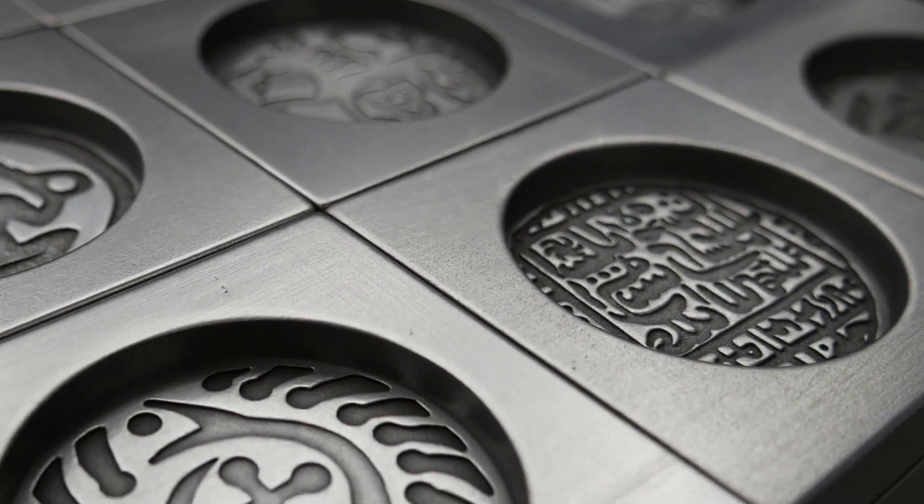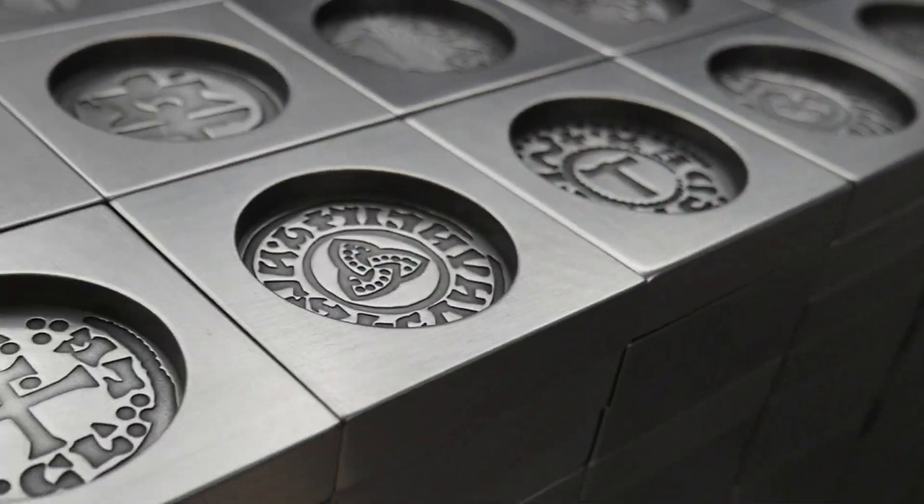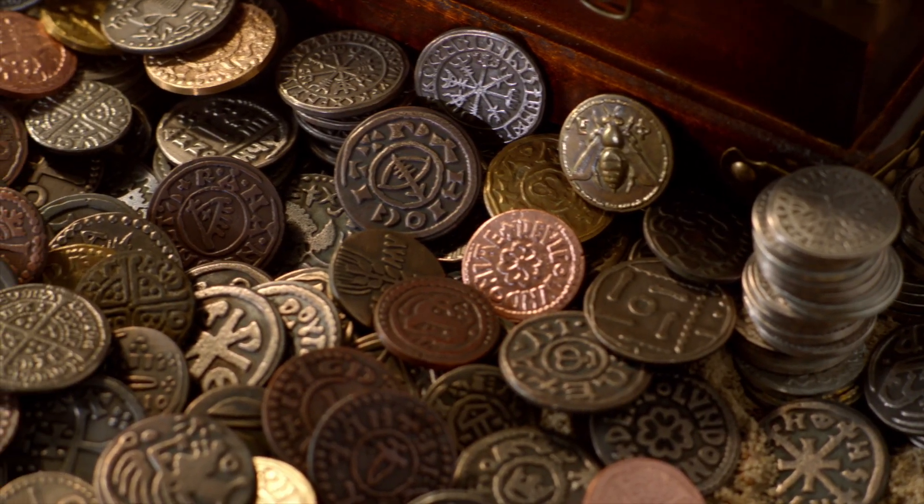How's it going everyone? Welcome to Timeless Foundry. My name is John, and today I'm going to share a few quick tips on how you can get the most out of your Timeless Foundry coin mold. So if you want to learn how to make beautiful coins like this with confidence, then be sure to stick around to the end of this short video. Let's get into it.